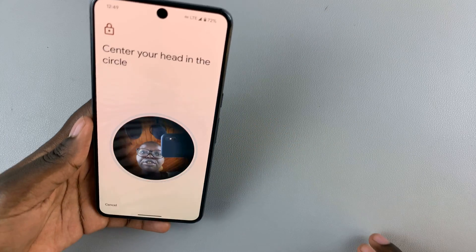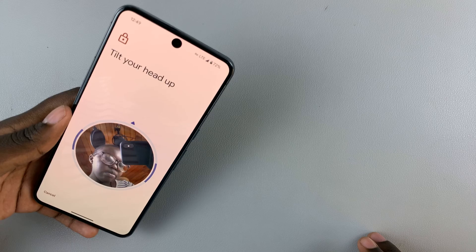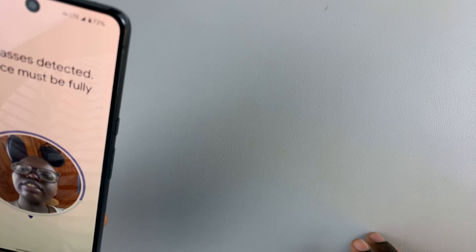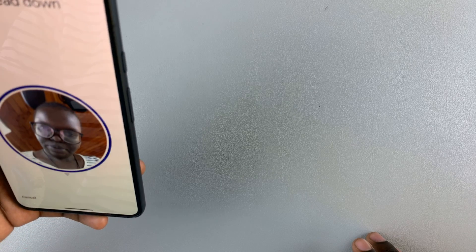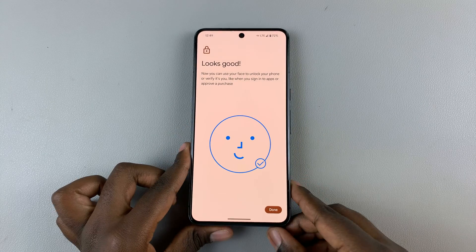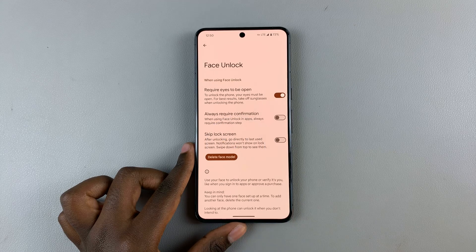Put your face in the circle on screen and just scan your face. When it's finished, tap on Done.